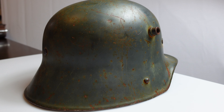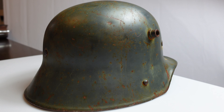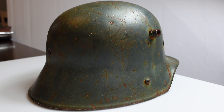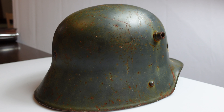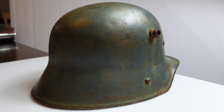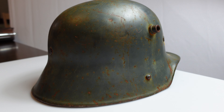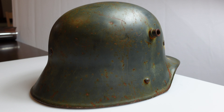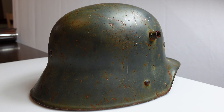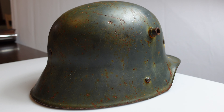Hey guys, today we are looking at a German Stahlhelm, model 1916, so World War I vintage. This is a pretty standard one, nothing exciting about it. You'll see a lot of them in a lot of collections. These were used all through World War I, and then in the interwar period, and even into World War II. In the early World War II footage, you will see German soldiers wearing these.